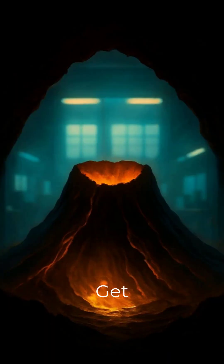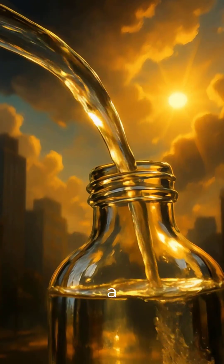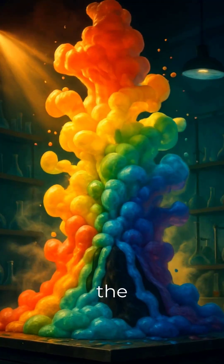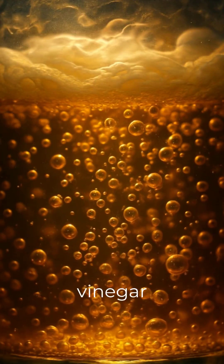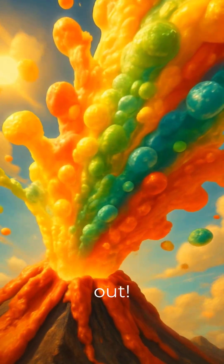The moment of truth — get ready for the grand finale. It's time to add the vinegar. Pour about half a cup of vinegar into the bottle and watch the magic unfold. Witness the incredible rainbow eruption. The baking soda and vinegar react to create carbon dioxide gas, pushing the colorful foam out.